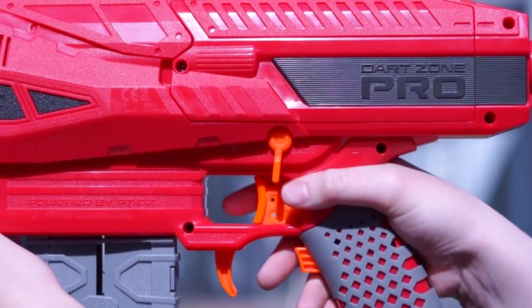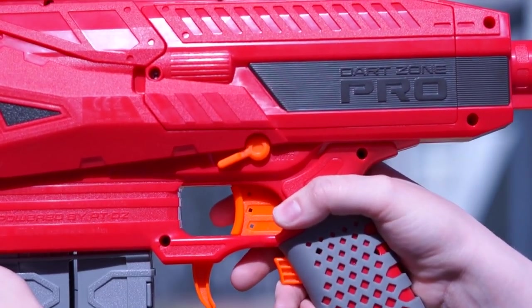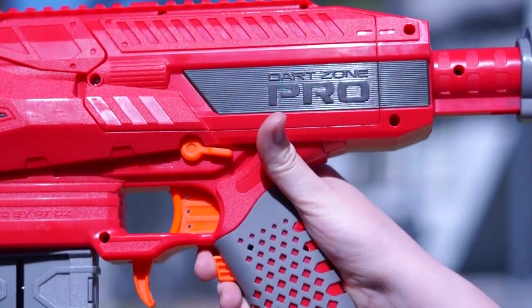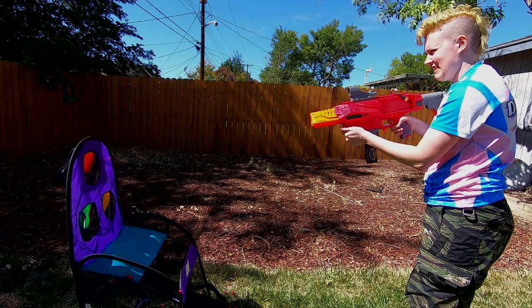Unfortunately, the SelectFire switch is impossible to actuate from a firing position unless maybe you have giant hands. I don't see many instances when you would use full auto since the fire rate is so slow. The part that gets turned would be really stiff if it had to use a shorter stroke — it spins to push down a gear away from the teeth of the trigger and activate the switch for full auto. Luckily, the full auto mechanisms don't slow down the semi-auto fire rate. The semi-auto is mechanical, so pull as fast as you want — I got six and a half DPS, which is faster than the full auto with 3S.